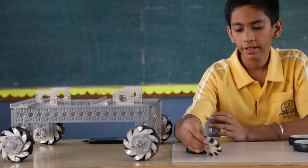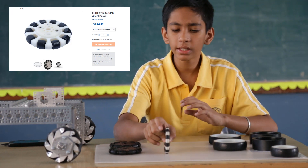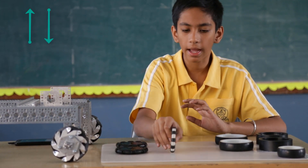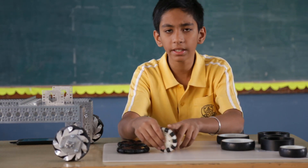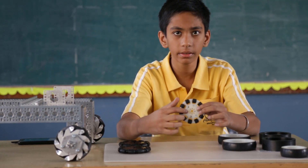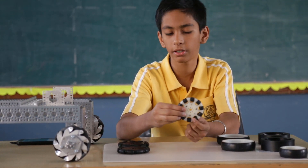Next up we have Omni wheels. This is the 3 inch version available from the Tetrix kit. Omni wheels can basically rotate in two axes, and thus they can cover movement in four directions — front, back, left, and right — with the help of these tiny rollers which also provide traction. Tetrix Omni wheels have hard nylon in the centre, similar to the traction wheels, and have the Tetrix kit-specific hole pattern in the centre.